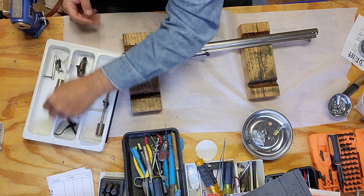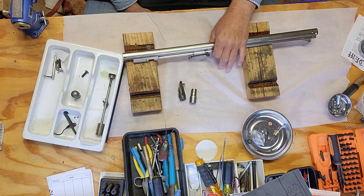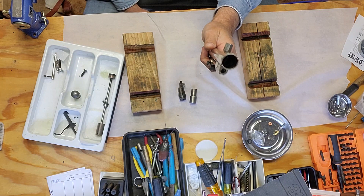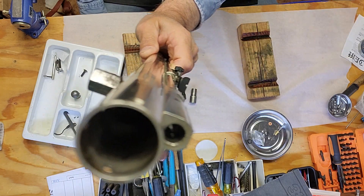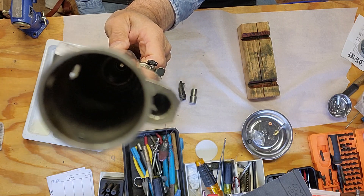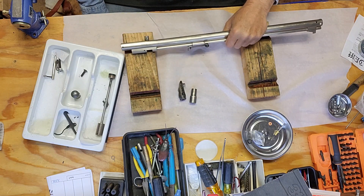Those are the only two things that were on that side — there were no guts, nothing inside at all. And I don't know if the guy that sold it even knew whether it was original or not.